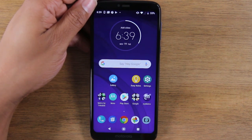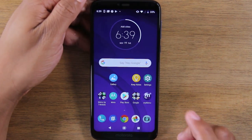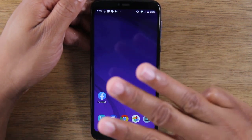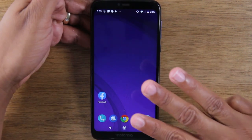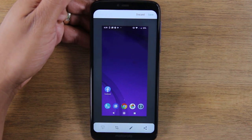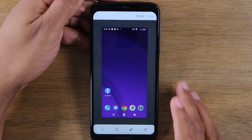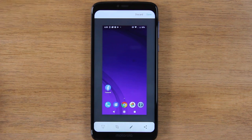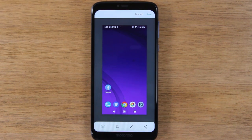The other way to do it is using a cool Moto action, which is simply using three fingers. Take three fingers and just place them right on the screen at the same time, just like this. And that will also trigger a screenshot. That's a little bit faster in my opinion because you can do it with one hand versus the first way I showed you, where you have to hold the phone with two hands because the phone is so big.